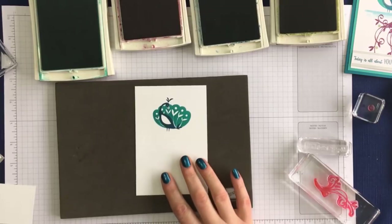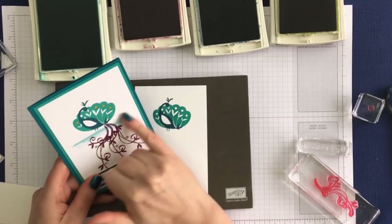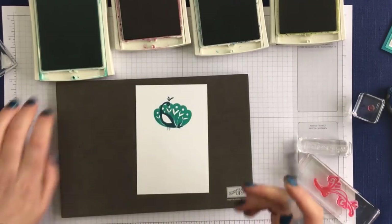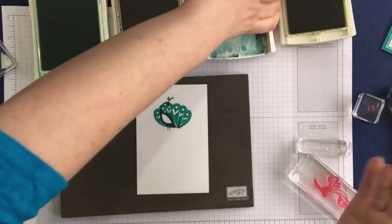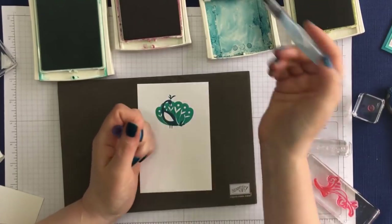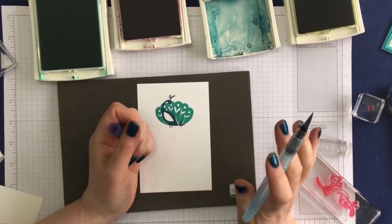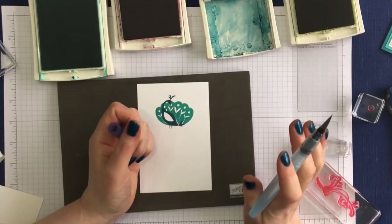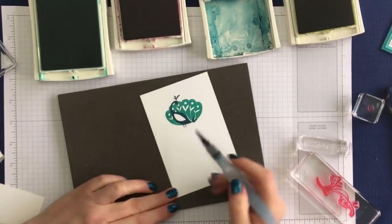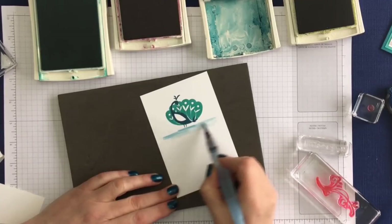Now, I think it's really important that you ground creatures. I've actually put some floor in there — I just don't like to see things kind of hanging in mid-air. So I've got an aqua painter, which is basically a paint brush with water in it. I'm a messy crafter and I don't like having open pots of water on my desk because I knock them over. These aqua painters are fabulous because the water is contained. I'm just going to go over and give him a bit of ground, give him something to stand on.